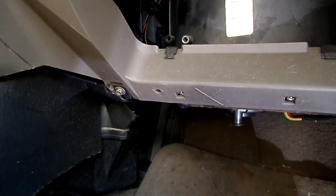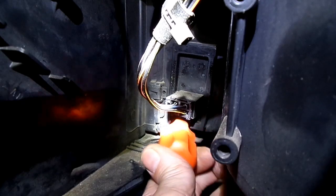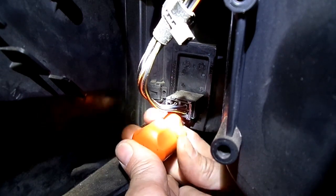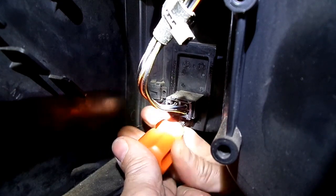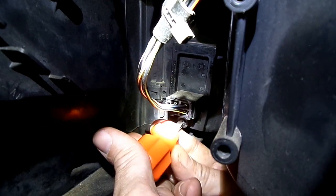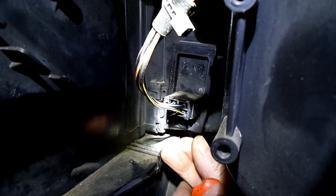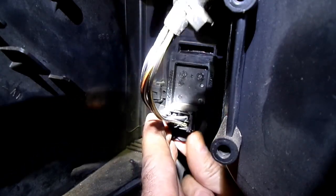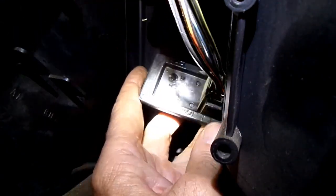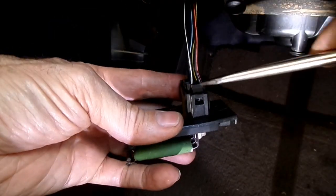Now we can remove the one Phillips head screw that is holding it in. And then once we get it out, we'll remove our electrical connector. There it is — see the little lock on the connector right there? Push the lock in here.